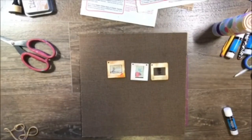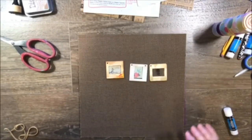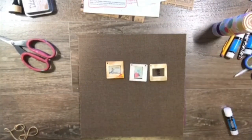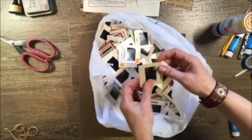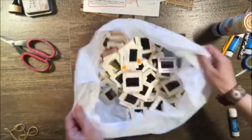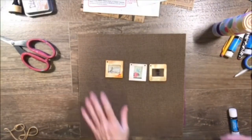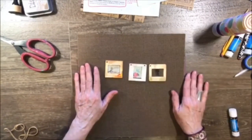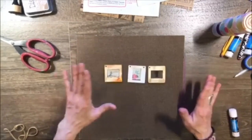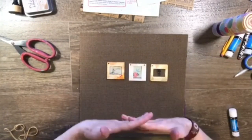Hi guys, it's Dawn from Let's Make a Mess Today. I'm doing a project I wanted to do because I was lucky enough to find a lot of these photo slides. I thought, what can I do with those? And of course, as in everything in mixed media, you're never the first one to think of it. So I got online and looked and found a few people who have done stuff. I decided to do my own little twist on it.